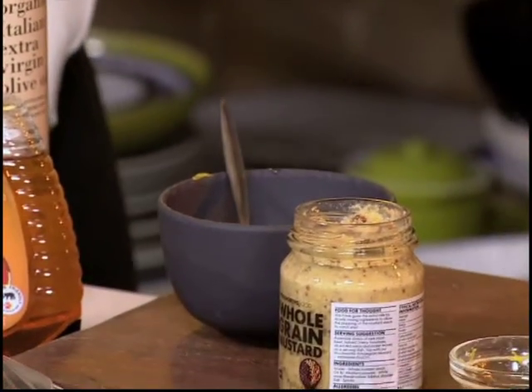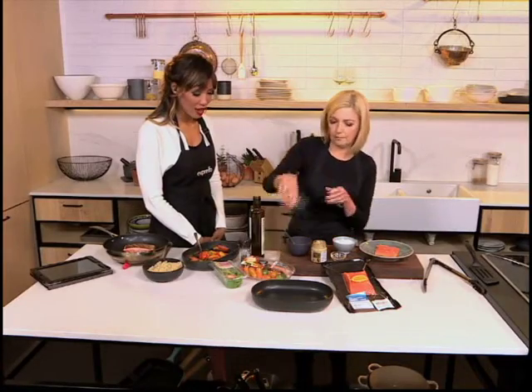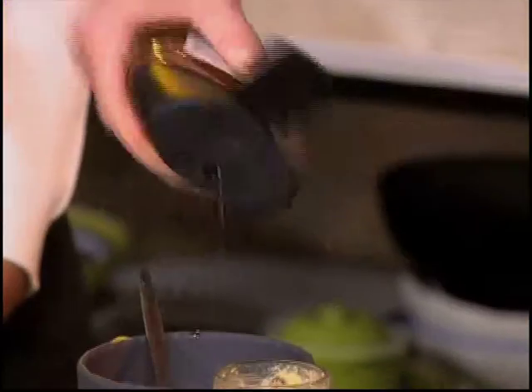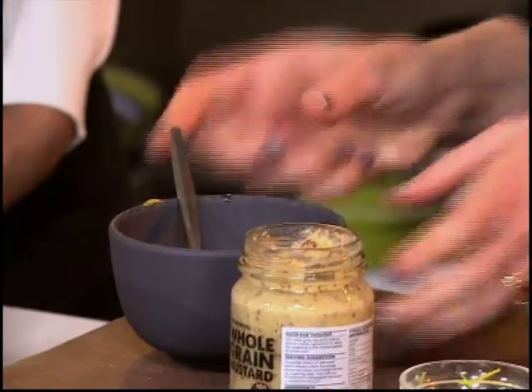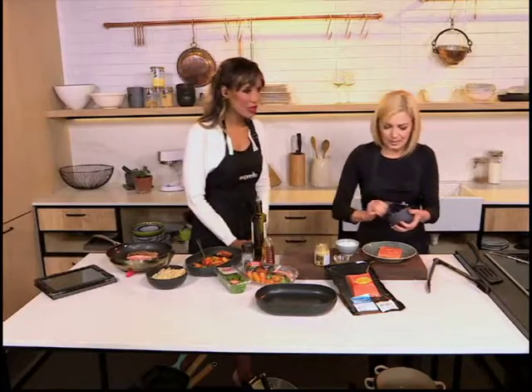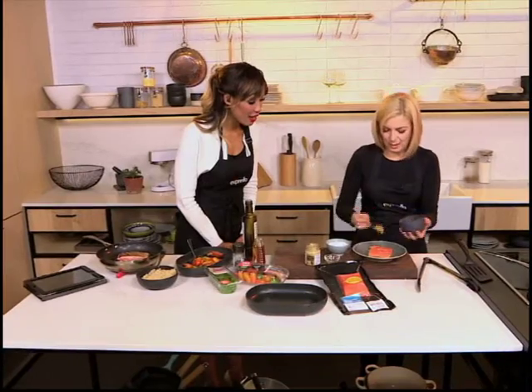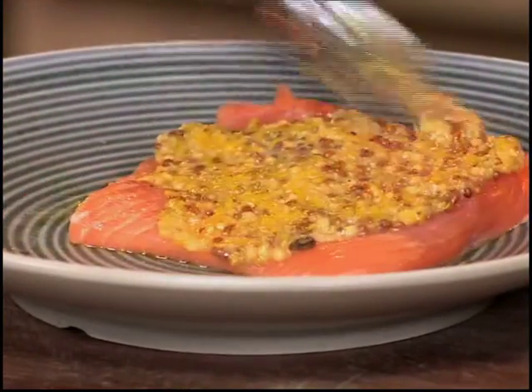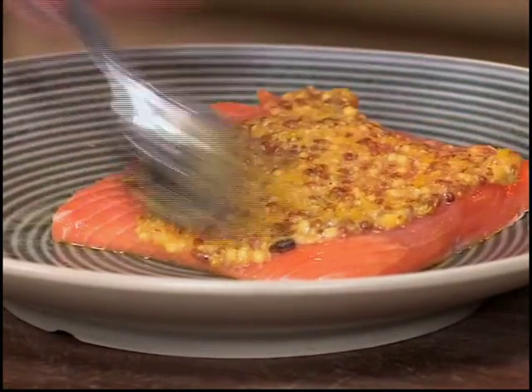Yes, a lovely summery rub. Gorgeous honey — Fynbos honey. Did you know that the nectar that the bees use influences the color as well as the flavor of honey? To get back to the trout, we made a nice paste of Fynbos honey, mustard, olive oil, and lemon zest.